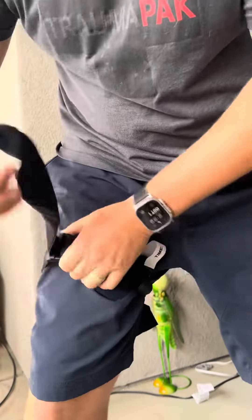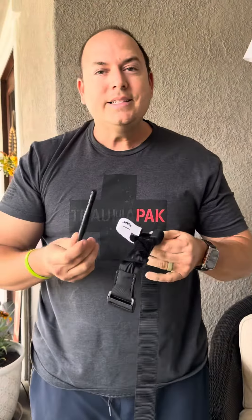This is what happens when you try to save a couple bucks and buy a tourniquet online. This is a problem we see with a lot of non-reputable companies out there that are trying to make a quick buck selling trauma kits.